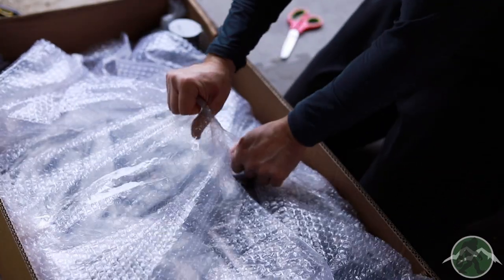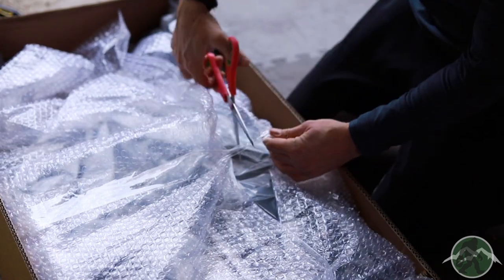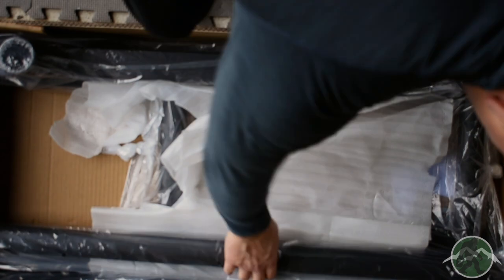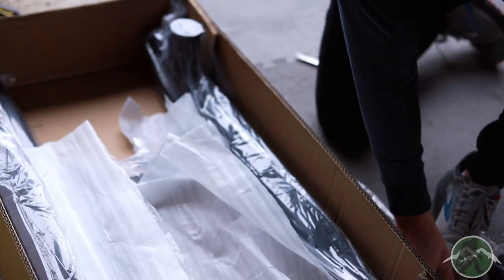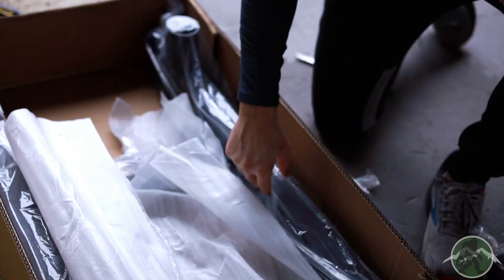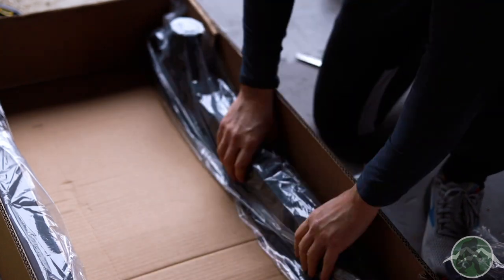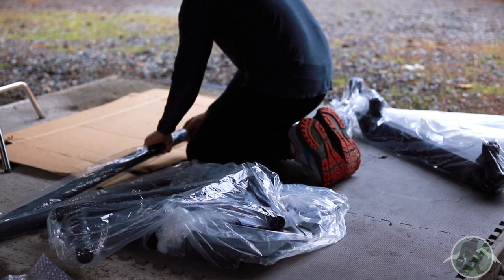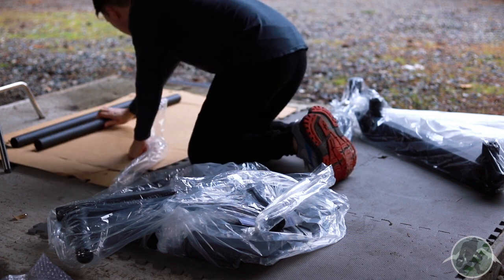First thing I noticed is everything is pretty well packaged with bubble wrap and plastic, with some additional packaging to prevent dings and scrapes. I was surprised how heavy each piece was — everything felt durable and high quality right off the bat. I did notice that Giant doesn't list the weight, material, or dimensions of the sled on their website, or if they do, it's not that easy to find.